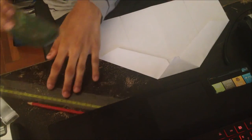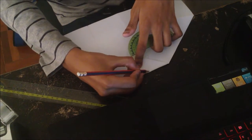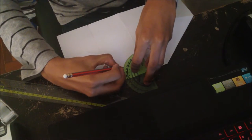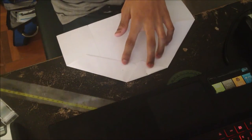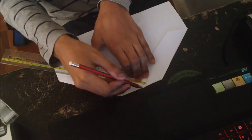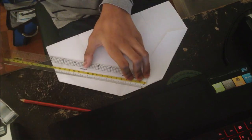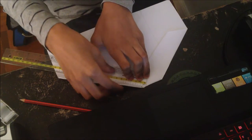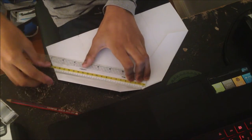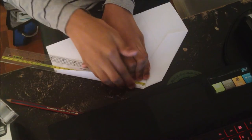Now take your protractor again and put it on the front edge again — you can mark that if you want. This time it's going to be 125 degrees. How do I know? At the Airbus website they have downloadable AutoCAD files that you can open and look at the brief designs — of course they're not going to show you the complete design. So yeah, make a line from the front to the dot again and then do the same.